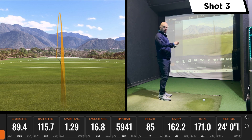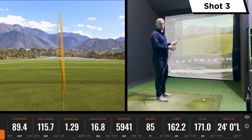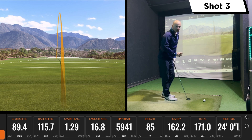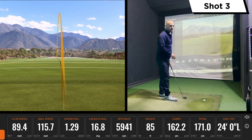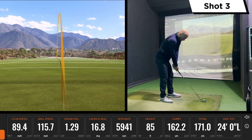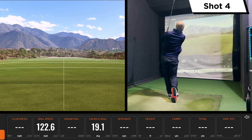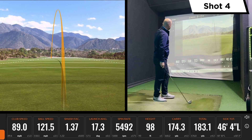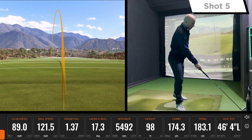Ping have spoken a lot about these micro max grooves as well. Really the story of this club is all around distance control. This is something we've kept reinforcing — it's not necessarily a distance iron, it's more about distance control. So if you're looking for maximum control, this is the club you should be looking at from the Ping range. It seems to be producing similar ball speeds to the TaylorMade.